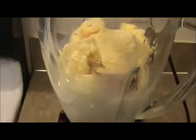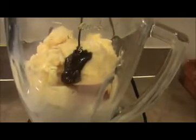Now I'm going to pour one cup of milk into the blender jar, then add the vanilla ice cream. If you don't have vanilla ice cream, you can use ice cubes also. Then I'm going to add chocolate syrup — about two to three teaspoons, or however much your kids love.